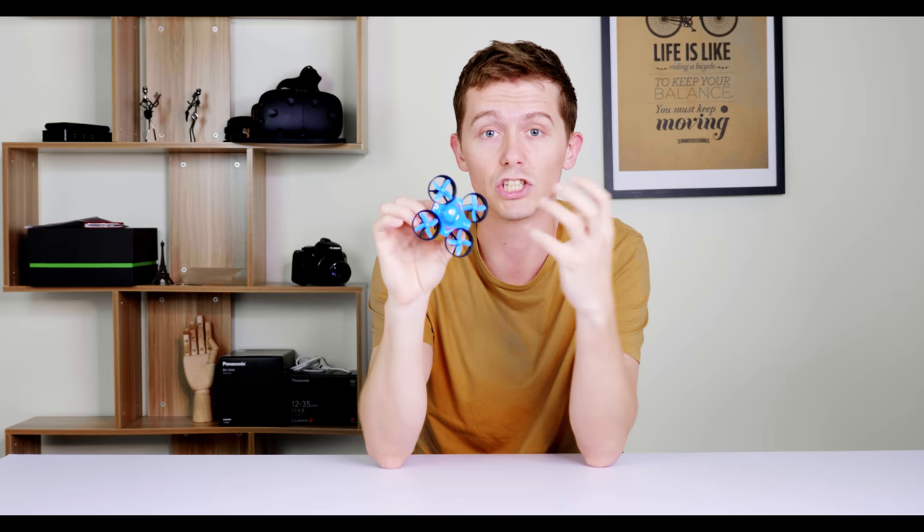It's a mini quadcopter, as you can see — very mini. It's got these ducted fans here, so that should help give it more thrust and also protect the propellers so they don't break so easily. This is the blue version and I even have the red version here with me.